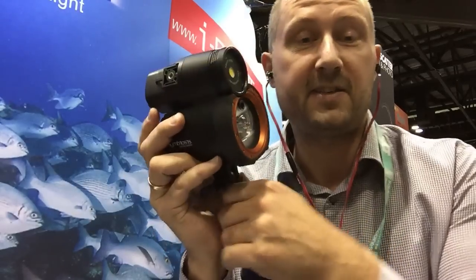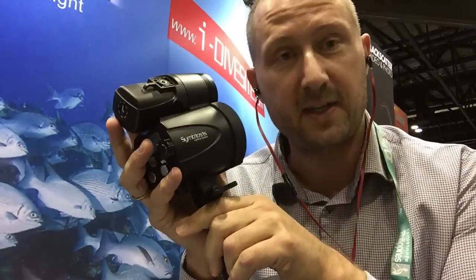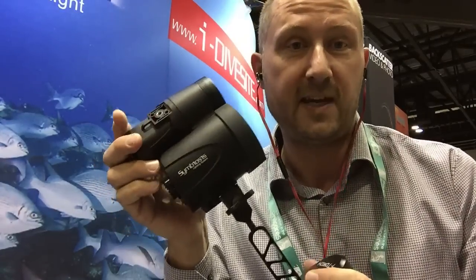Hey guys, I am on the iDive side stand at the DEMA Show in Orlando 2015, and I have here in my hands probably one of the most interesting pieces of news in the underwater photography world this year. It's called the Symbiosis Flash.